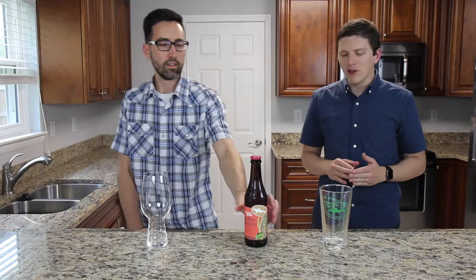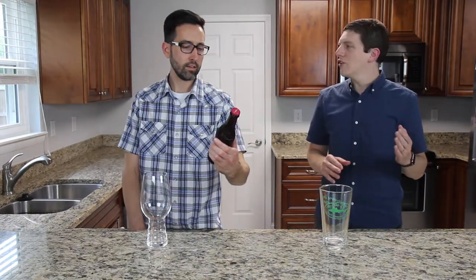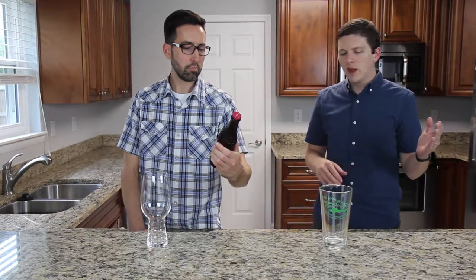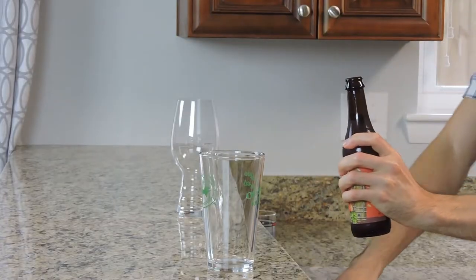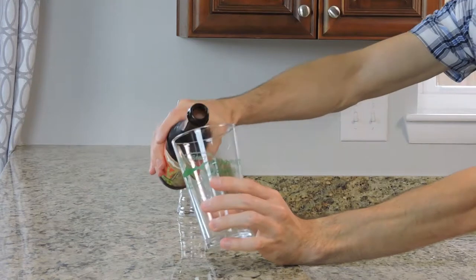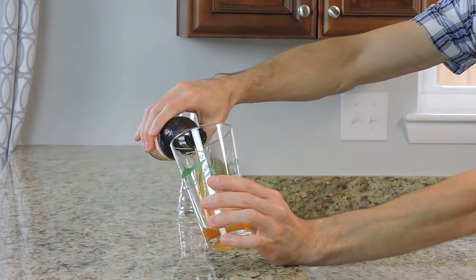So, this is a blended beer. They're using two different beers here. They brew an English-style old ale separately, they brew an Imperial IPA separately, and then they mix them together, put it into an oak barrel, and age it in there for a month. That sounds amazing.